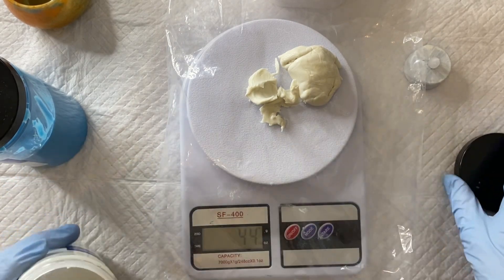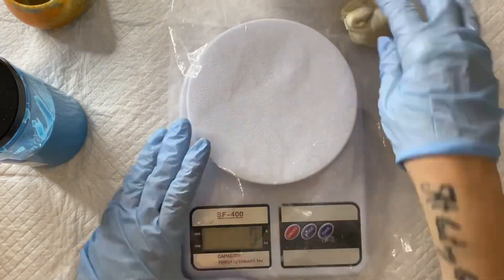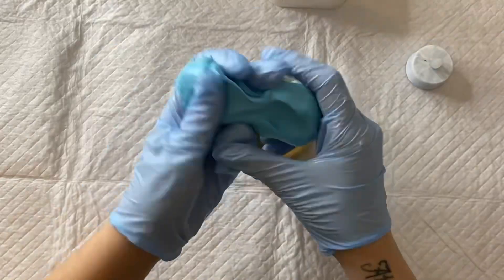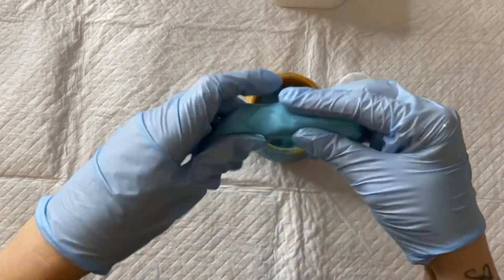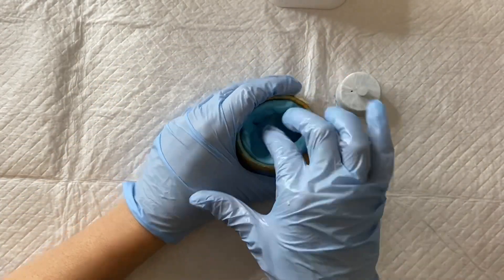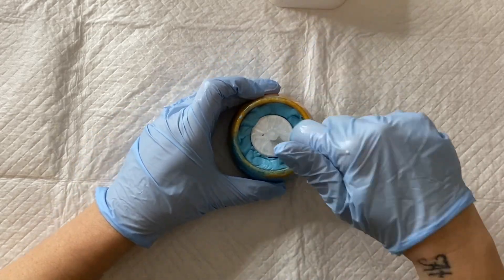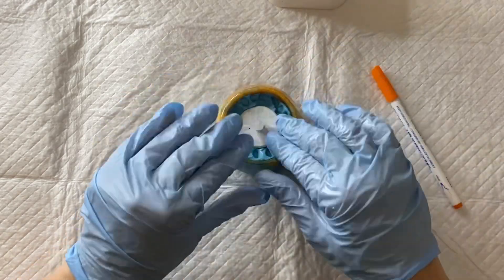I'm weighing out part A and B equally, then squeezing it all together until the white and the blue are completely combined with no streaks — then you know it's thoroughly mixed. Once done, I pushed it into the candle vessel, made sure it was squashed down, and left a bit of space in the middle for the tea light. I kept manipulating it until it was all smooth and level on the top.